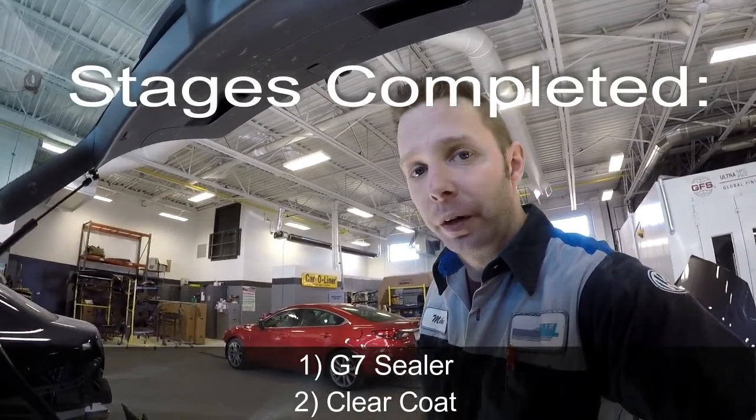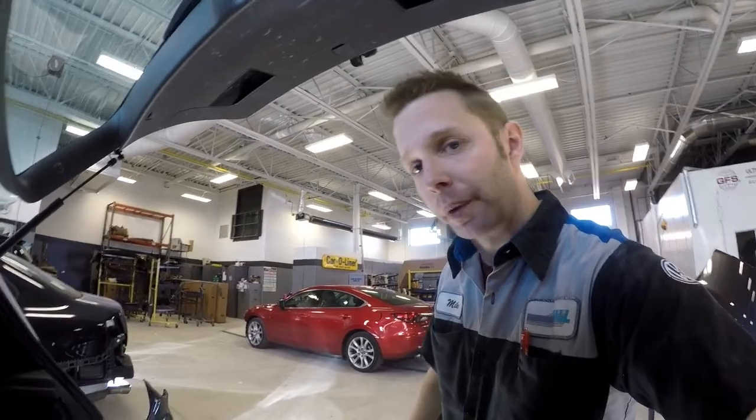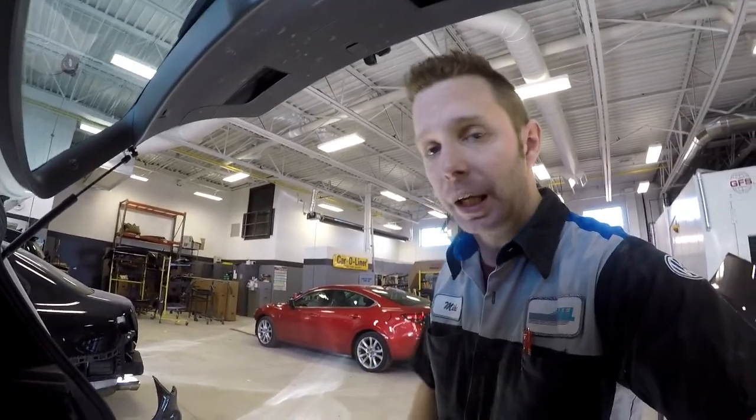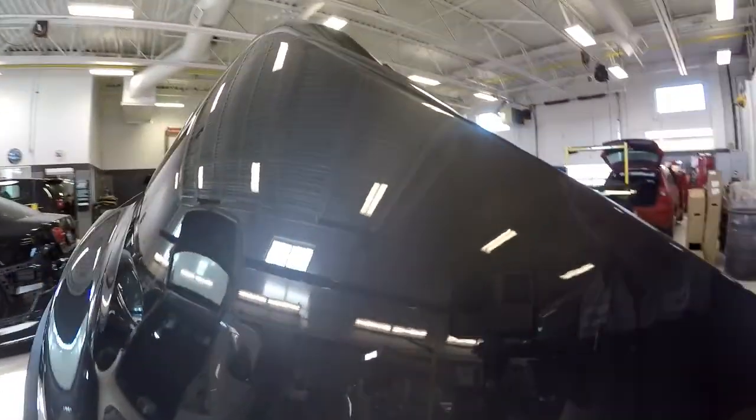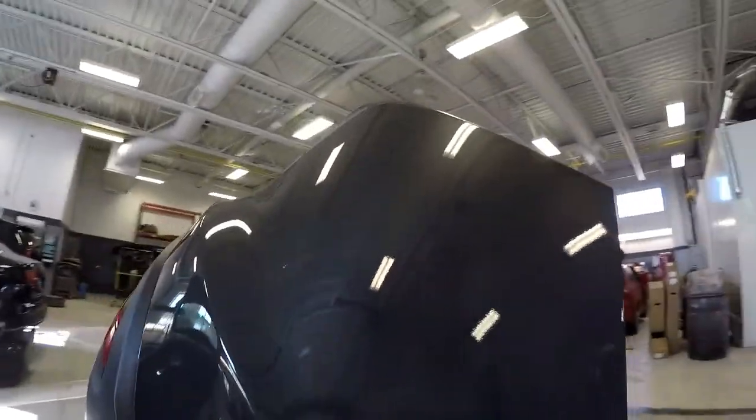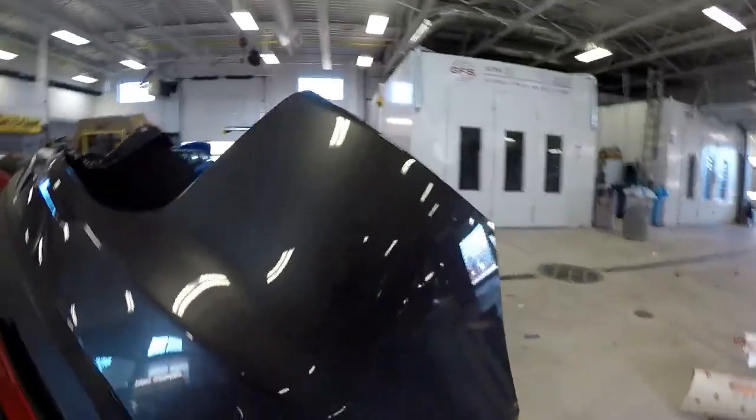So now I've put on the G7 sealer and then clear coated over the bumper cover to do the first two stages of our quad stage paint job. Looking at the bumper cover, you can see the sealer almost blends very nicely into the actual color of the bumper. That's not an accident. If you pick a sealer color — we have five that we can make, from white all the way to a really dark gray color, with a neutral gray in between. The closer your sealer is to the color, the better time you're going to have when it's time to do your base coat blend. Looking here, it blends in really nice.